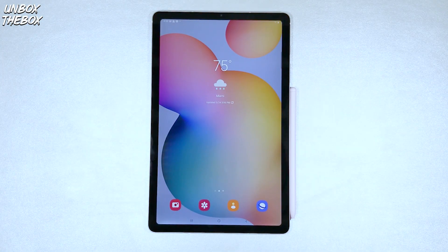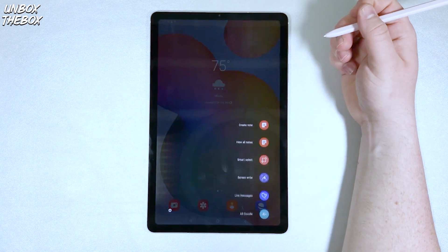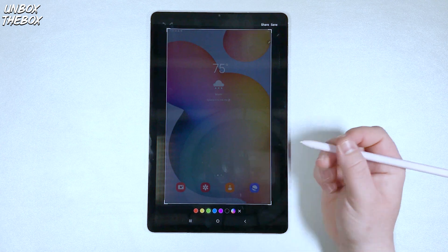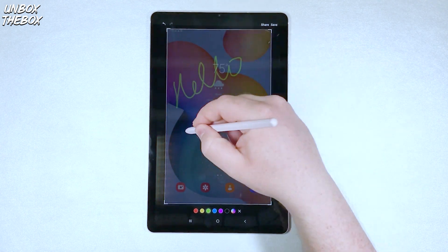Another way is to use the Samsung Galaxy Tab S6 Lite S Pen. In order to capture a screenshot with the S Pen, you need to go into S Pen Shortcuts and click on Screen Write. Once you do that, the Samsung Galaxy Tab S6 Lite will capture its screen and you can either take notes on it or simply save it.